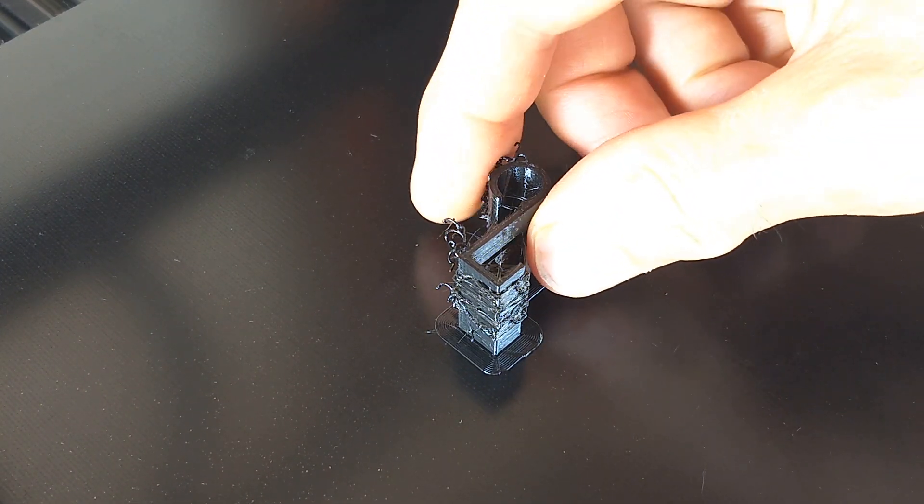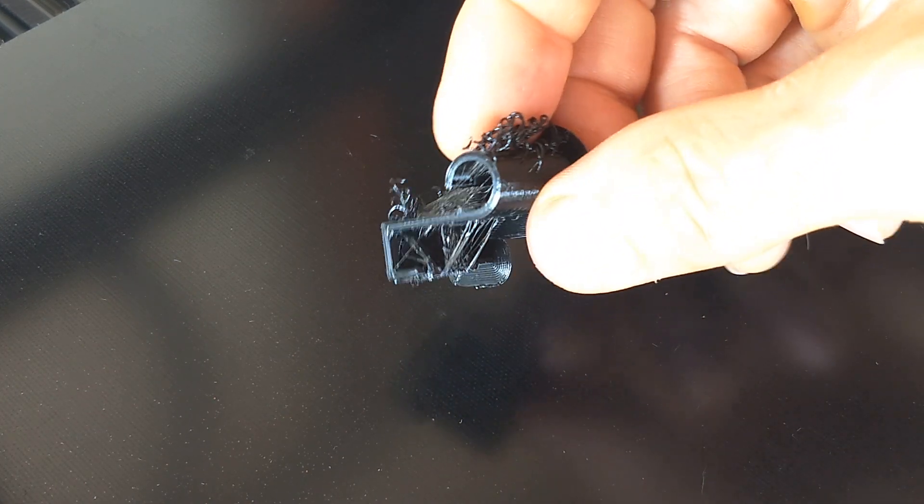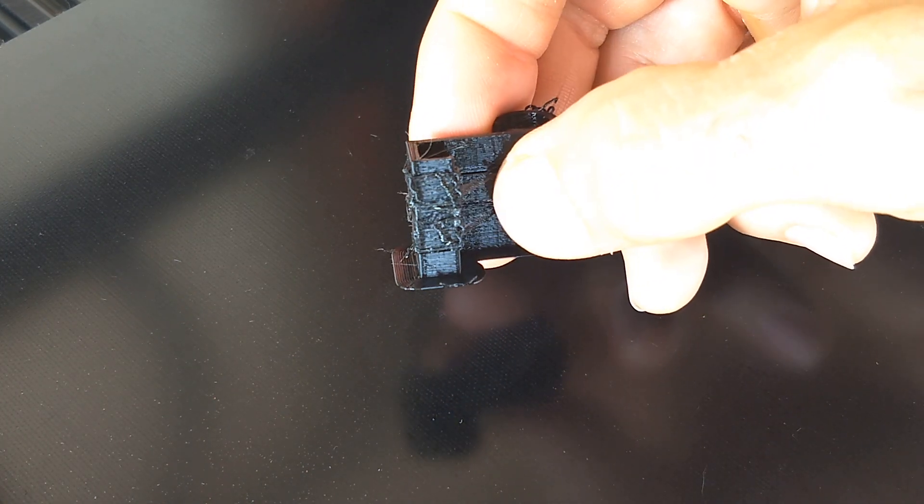That's a little ugly — I still need to do some tweaking, but this is going to be cleaned up pretty easy. Let's clean this thing up and then we'll try it out.